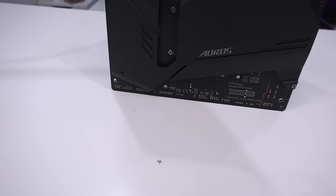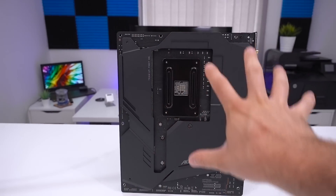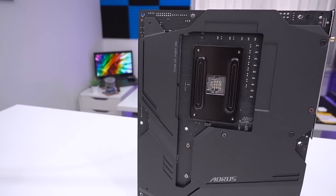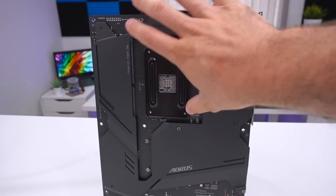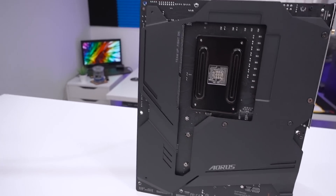If I turn the board around, there's another thing I really want to show you. On the back, you can see a huge heatsink covering the PCB, which is going to help with heat dissipation — especially when pushing your components to the limits through overclocking with that clean, stable power from the 14 phases. It's a nice Aorus branded heatsink on the back.